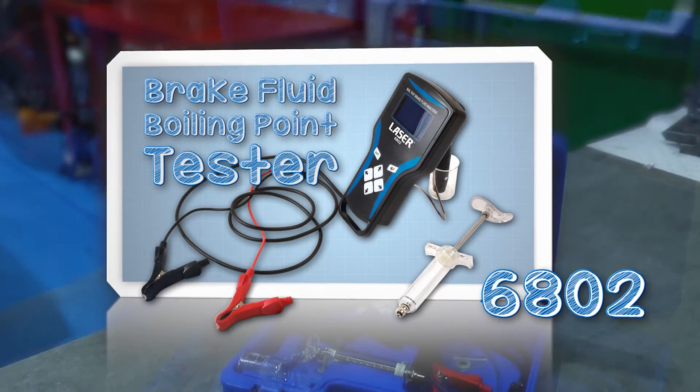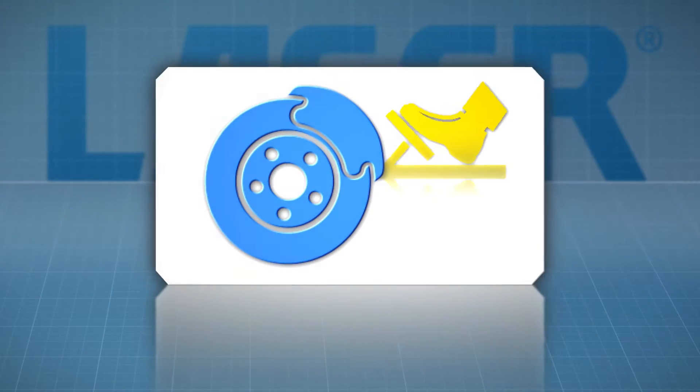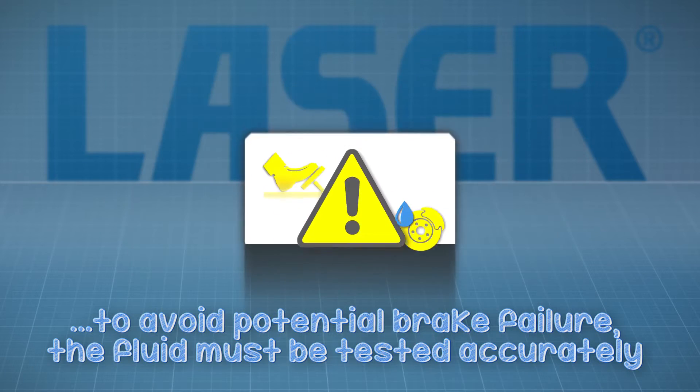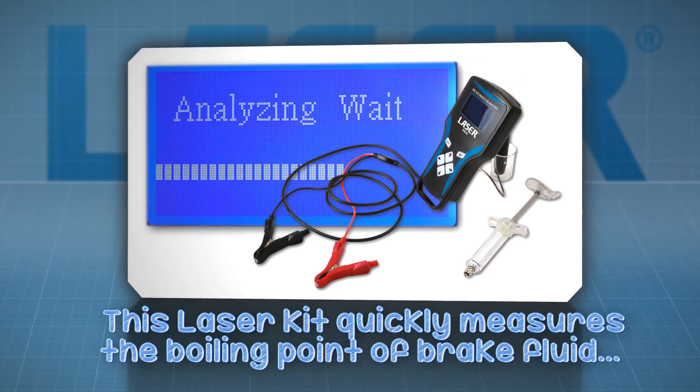Non-silicon based brake fluids absorb moisture over their service life, and braking efficiency and safety is greatly reduced. As the level of moisture in the brake fluid increases, the boiling point gets lower and the fluid cannot safely perform its vital function.